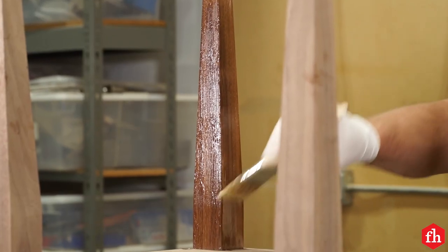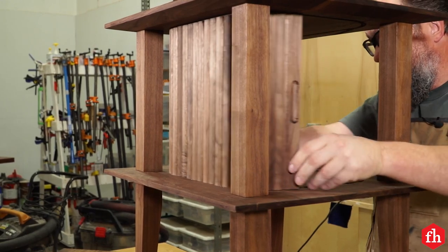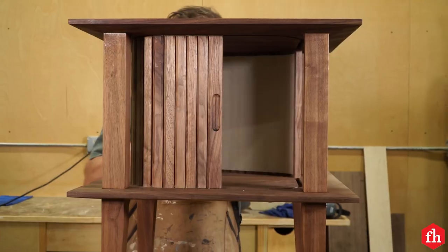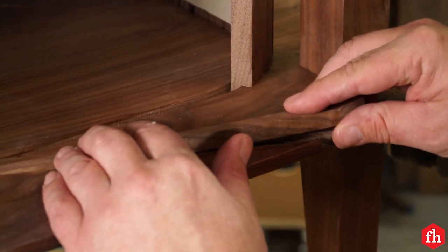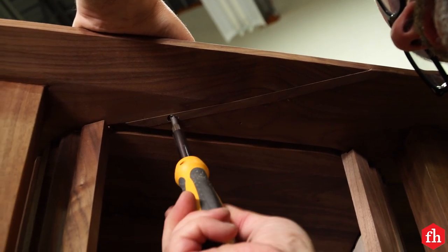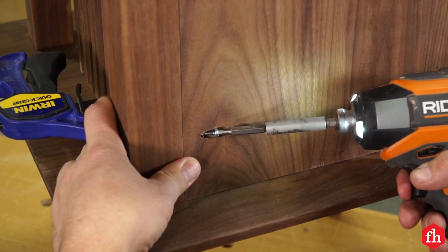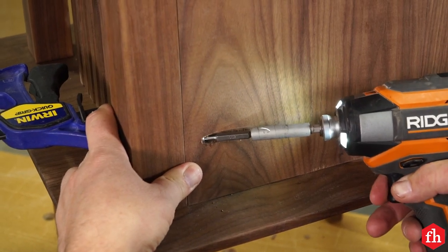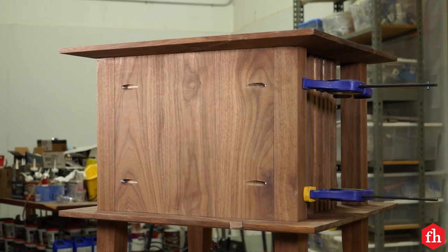Next, apply a finish of your choice to the whole cabinet — I used General Finishes Gel Top Coat Clear Polyurethane. Slide the finished tambour assemblies into their tracks via the access slot at the back of the cabinet. Insert the access stops into the tracks and fasten them with 5/8-inch wood screws — don't glue these stops in place. Fasten the back in place between the two back upper legs using only pocket screws and no glue, so that if the sliding doors ever need repair or re-waxing you can easily remove the access stops and back to remove the doors.